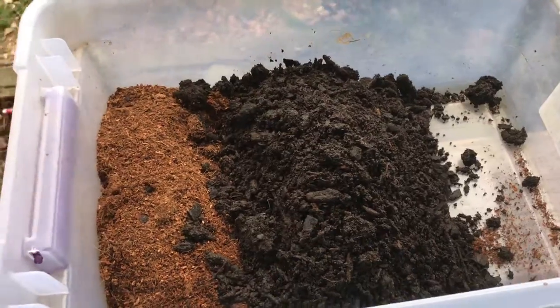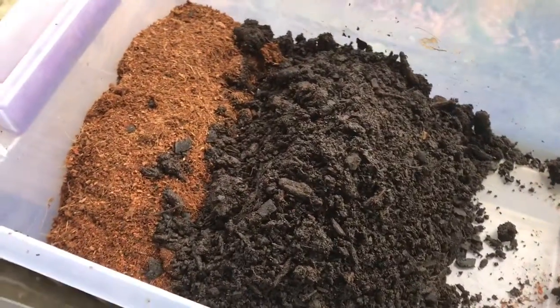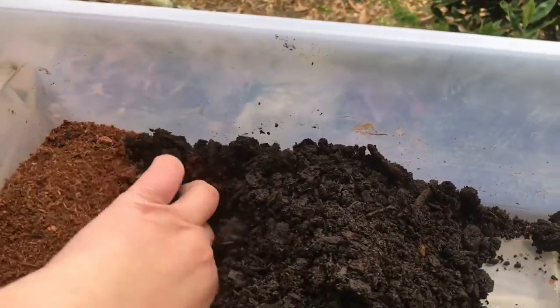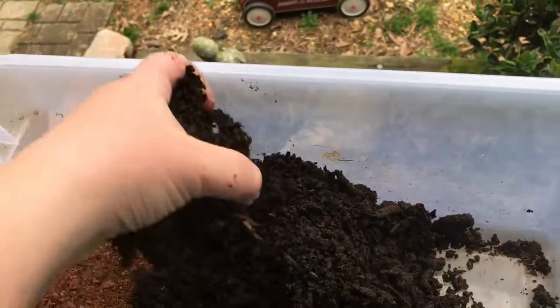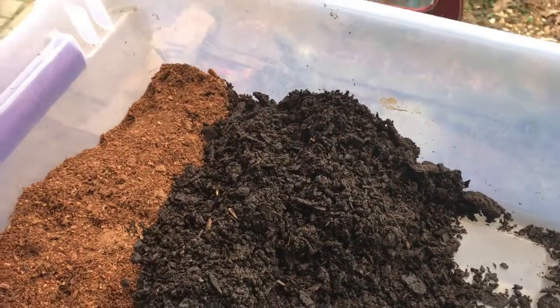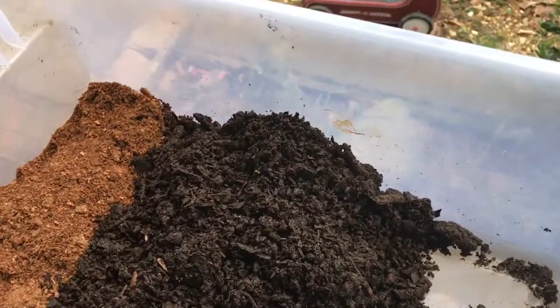When I'm mixing my substrates — I'll put the whole recipe in the description — I use 'parts.' A part is simply a ratio based on your total volume. In this case I'm approximately filling this tub. I started with my cocoa fiber, which is my one part for this recipe. The humid substrate mix calls for two parts topsoil, meaning twice as much topsoil as cocoa fiber. A part could be one cup or one gallon — it's just a ratio of individual ingredients based on the total volume you want.